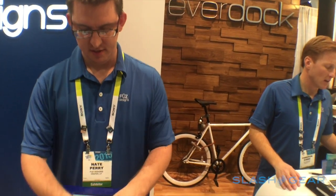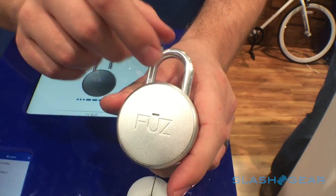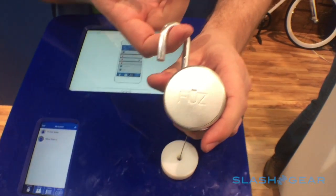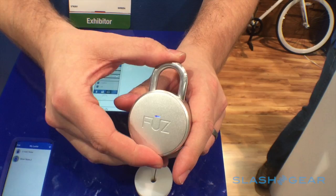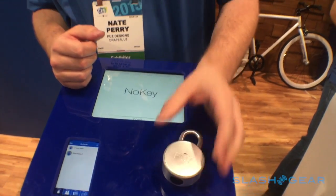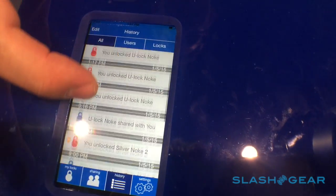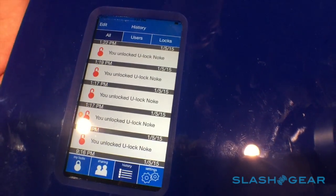You walk up to your lock with the pocket app running, click the lock to wake it up, and it talks to your phone. It comes back, unlocks, then locks again, turns red, and goes back to sleep. The app keeps a history so you can see when it was unlocked, where it was unlocked, and who unlocked it.